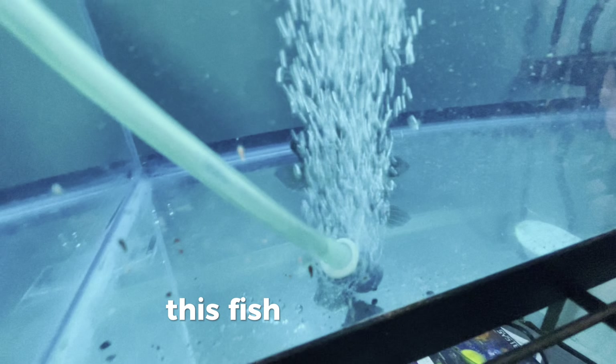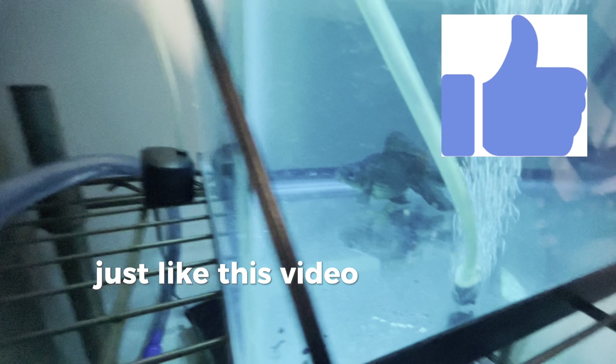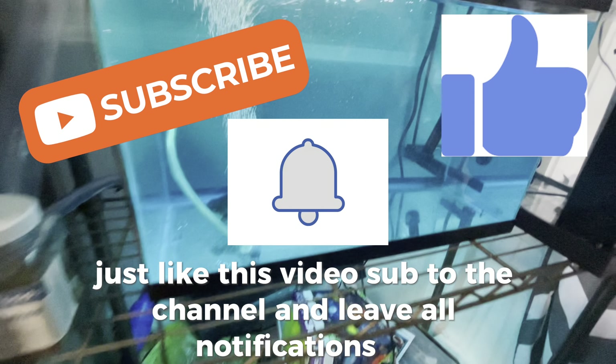Majestic as ever — this fish is beautiful. All right, that is pretty much it for this video. Like this video, sub to the channel, and leave all notifications on.